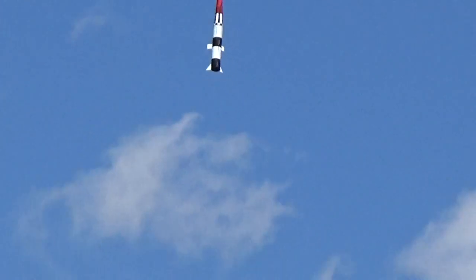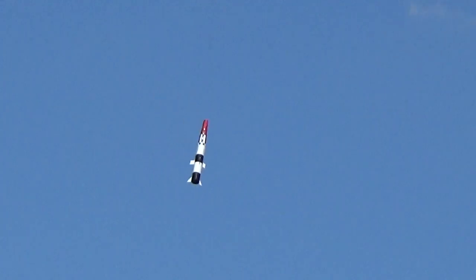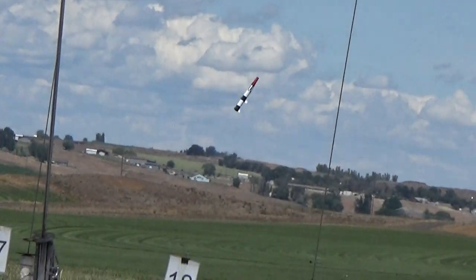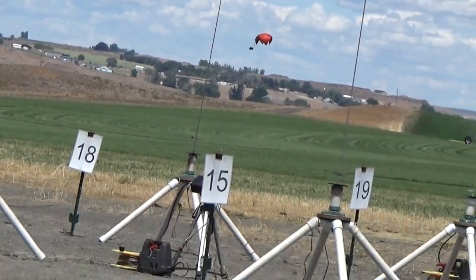Going in 5, 4, 3, 2, 1, launch. Yep, I'm going to get you.